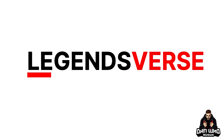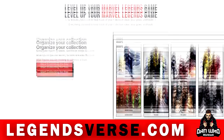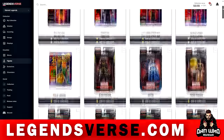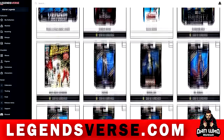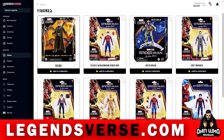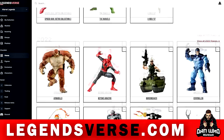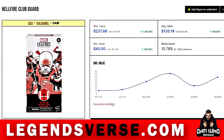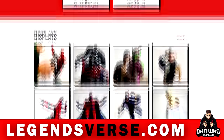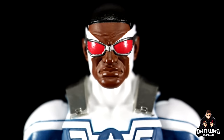Let me introduce you to LegendsVerse.com — a place all Marvel Legends collectors are going to want to know about. If you are looking for an easy way to keep track of your collection, what figures you have, and create wish lists, LegendsVerse can do all of this and so much more. It's a comprehensive Marvel Legends database that, once you've added your collection, gives you stats like how many figures you own, how many waves and builder figures you've completed, and how much your collection is worth. Organize your collection in teams, upload photos, look at price guides, and share your collection with friends. Go sign up at LegendsVerse.com.